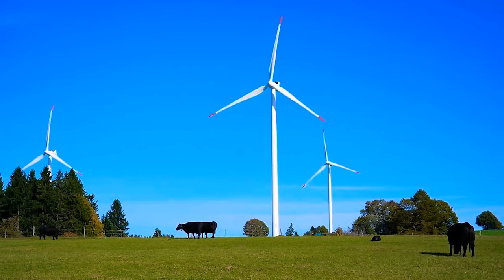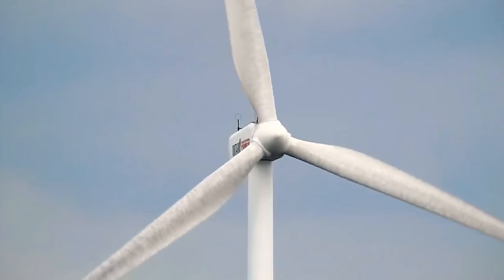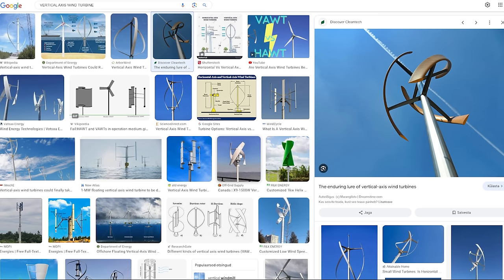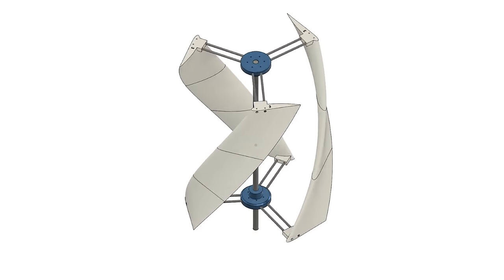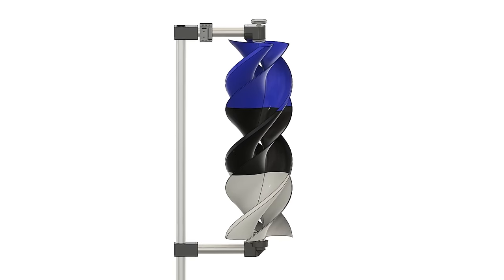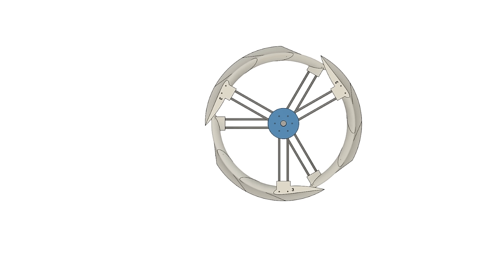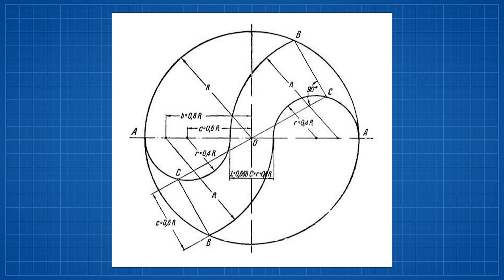If you hear the two words 'wind turbine', the first thing that comes to mind is a horizontal axis wind turbine — widely used all around the world. But there is more. There is something called a vertical axis wind turbine. Those turbines are way more interesting because there are just so many different designs. We are going to build two different vertical axis wind turbines that work completely differently: one works with lift and the other is turned by drag.